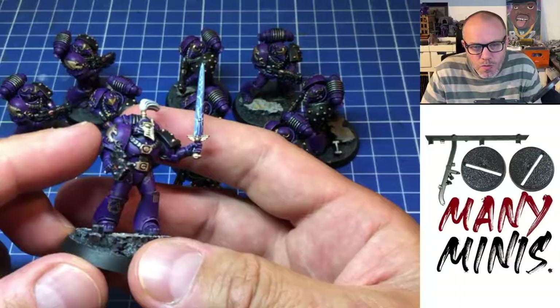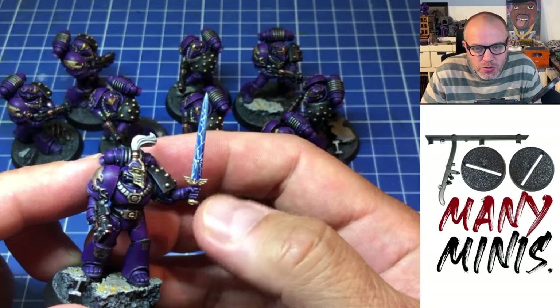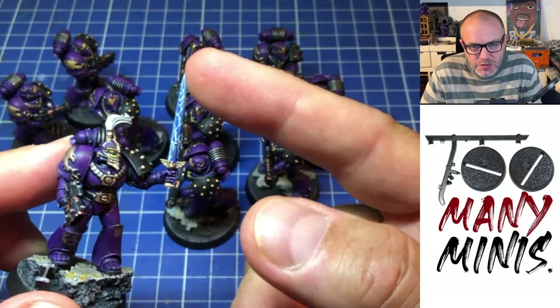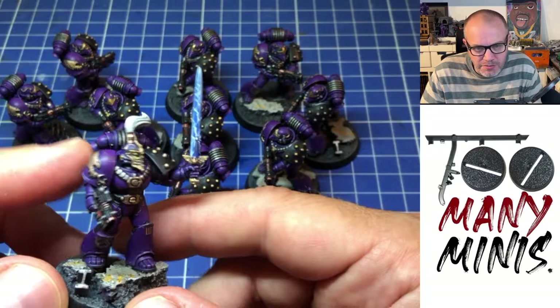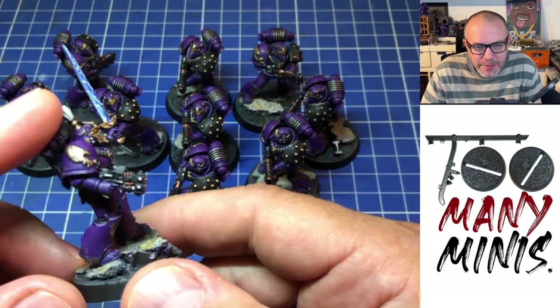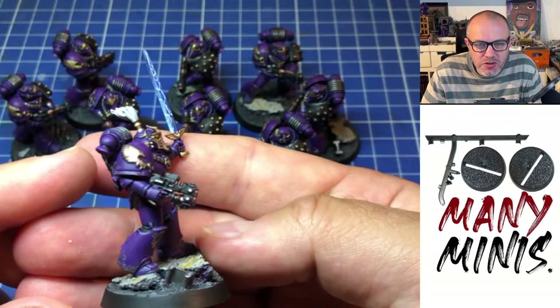The sergeant has a power sword that I made out of the hilt of a standard tactical marine power sword from 40k, and the blade is from the Sisters of Battle kit. I did it with a kind of lightning effect — that's my first time doing a power sword after 30-odd years of painting. I didn't like how it first looked, so I gave it some lightning. I'm okay with it. He also has a Volkite Serpenta — the pistol one — which I made by chopping down a Volkite, the long one on the same sprue as the chargers. I just chopped it down and glued it back together, and I like it.